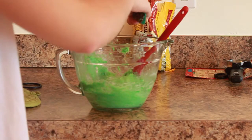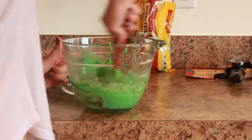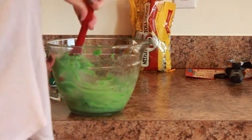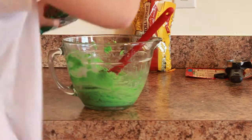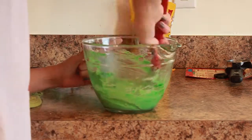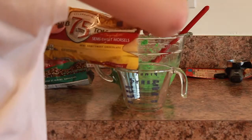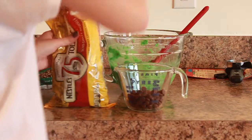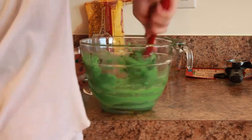Now I'm adding in the Andes Mint baking chips and mixing them in. If you want more, just add some more as you're mixing — keep doing that until you feel like you have enough. For the very last ingredient, measure out half a cup of the semi-sweet chocolate chips and mix it all together.